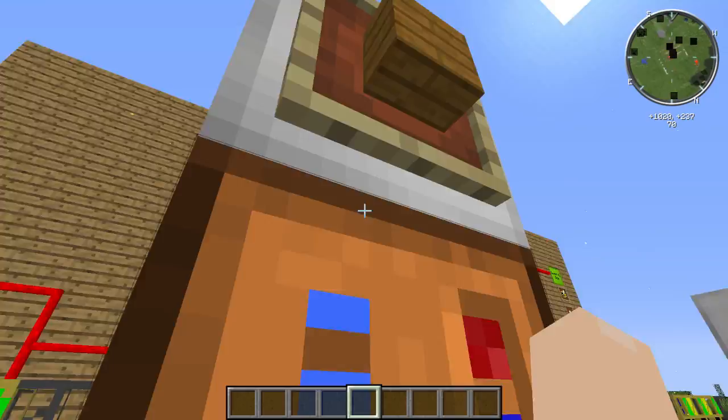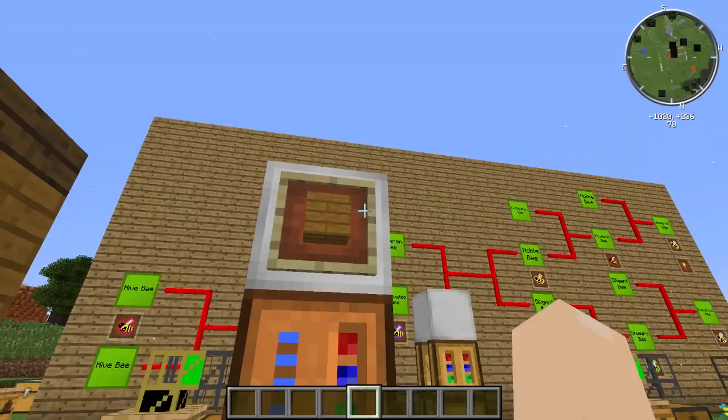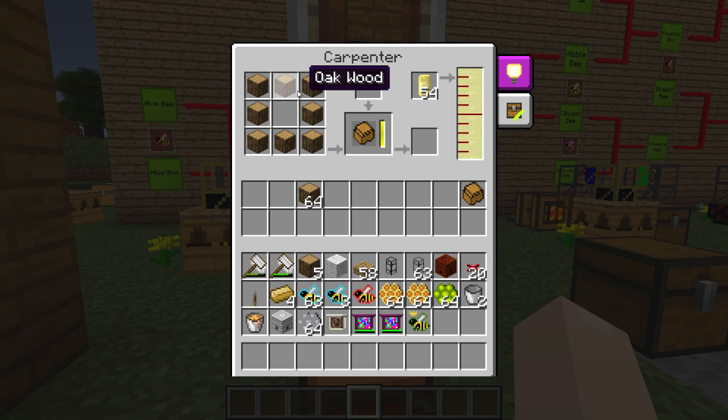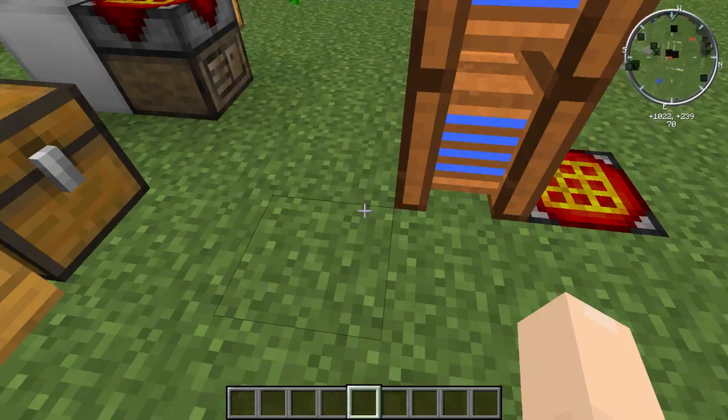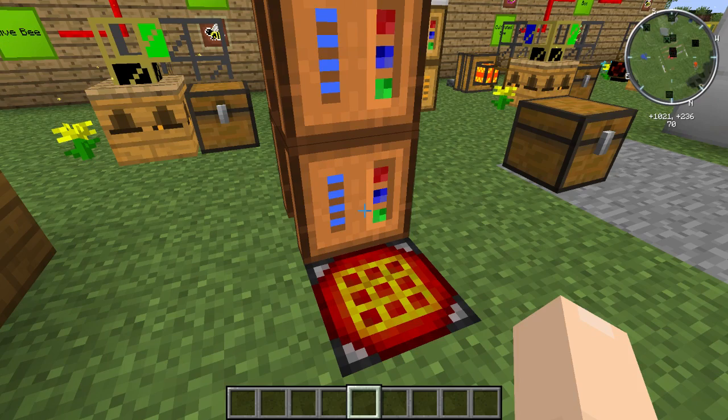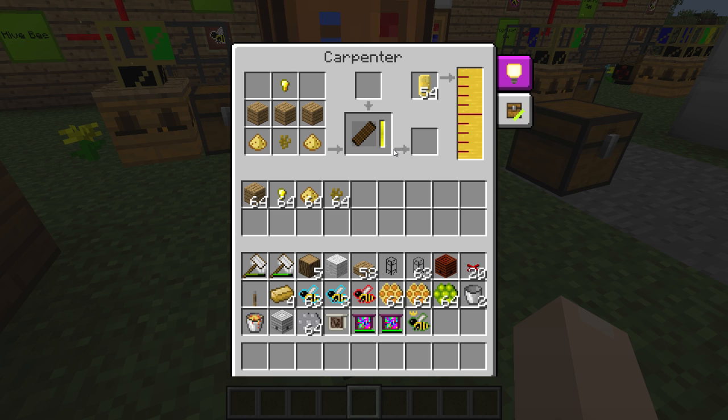You'll need to make an Alviary block - more specifically you need 27 of them per Alviary. Here's how you make them: you'll need two carpenters. One needs to be filled with seed oil, and you take any type of log, put them in a chest formation, and you get impregnated casings. You'll also need to make scented planks: fill your carpenter with honey, then you need one royal jelly (which comes from imperial bees), three planks of pretty much any wood, two beeswax, and one pollen (which comes from industrious bees) - that's why we've been telling you to make those.